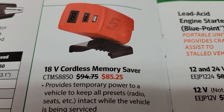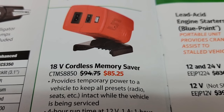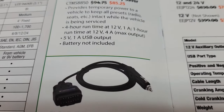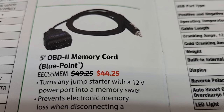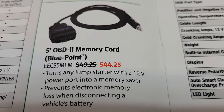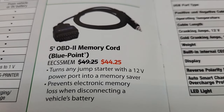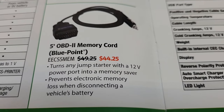Scrolling down you got their 18-volt cordless memory saver, which is definitely very handy to save your presets and all that kind of stuff while you're working. And down at the bottom they got a five-foot OBD2 memory cord. You got any jump starter or the 12-volt outlet, you can plug that in and the other end to your diagnostic port to save your memory, so you don't have to worry about setting time and presets and the job gets done that much quicker.